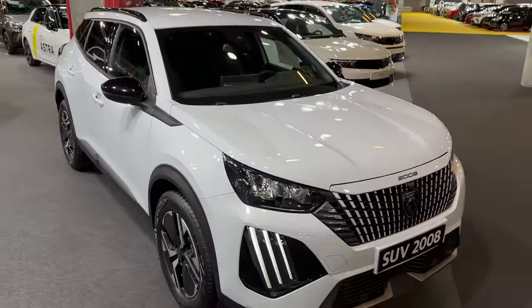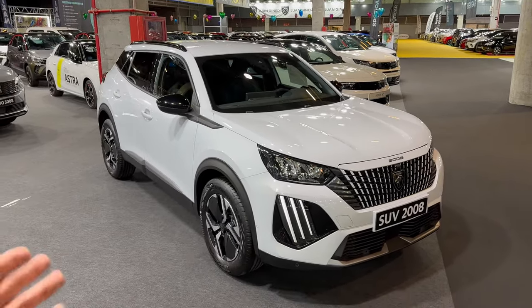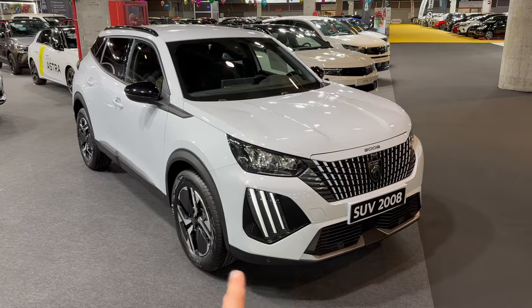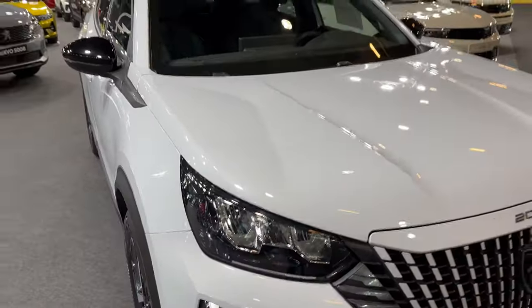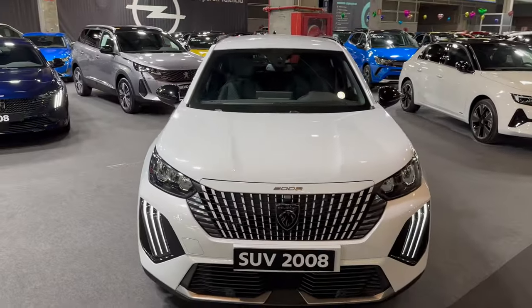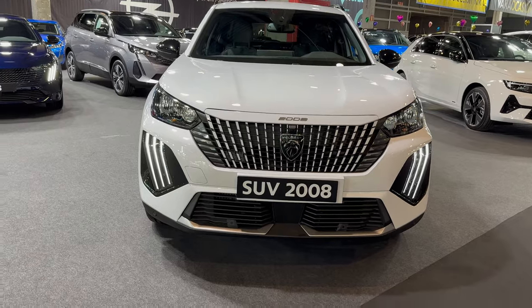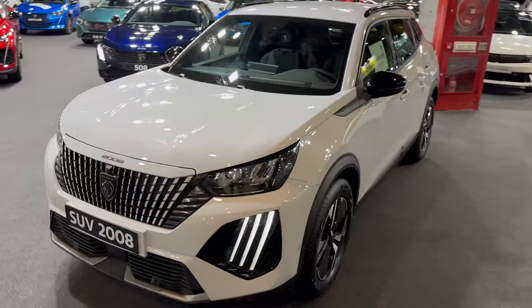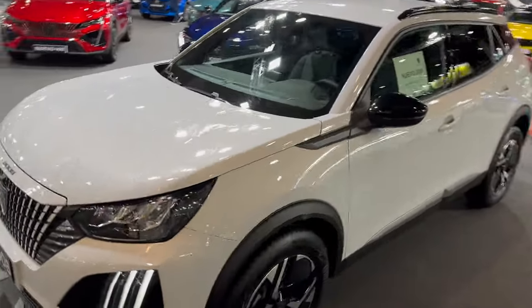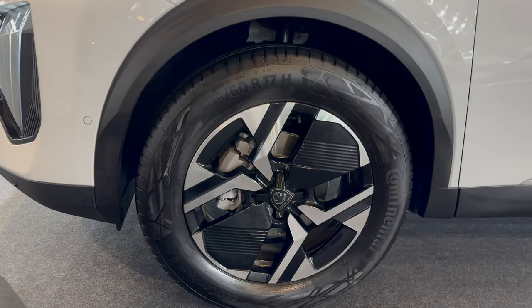It looks a little bit different in this light. This is the new facelift with new daytime running lights and a new front bumper. They've reused the headlights — if you go for the GT pack you get those lenses. I'm going to be quick here and not go into too much detail.